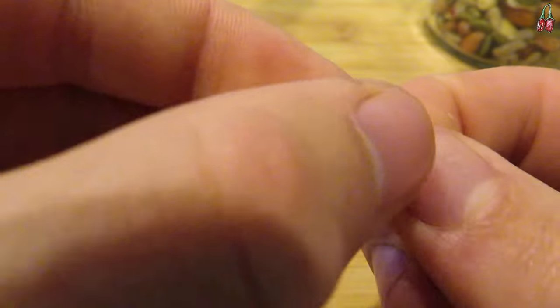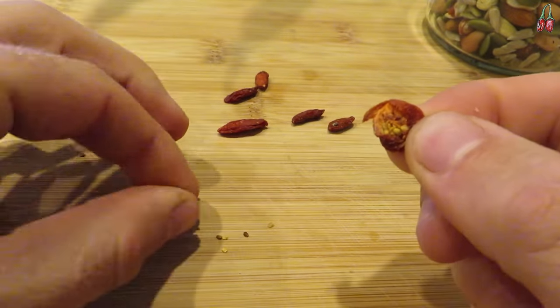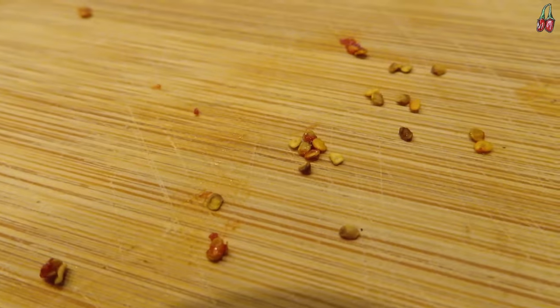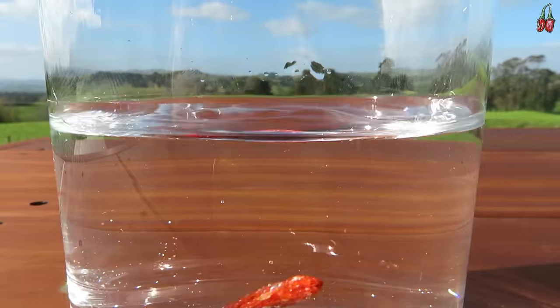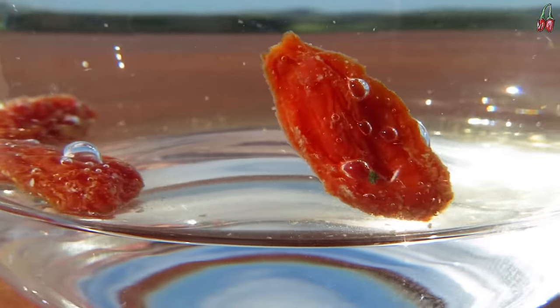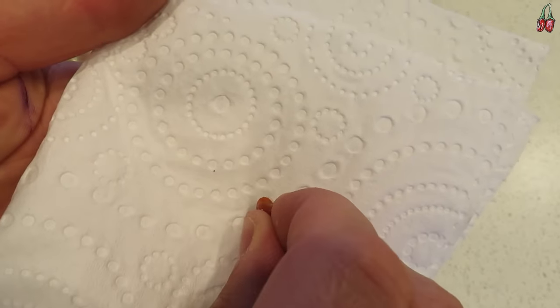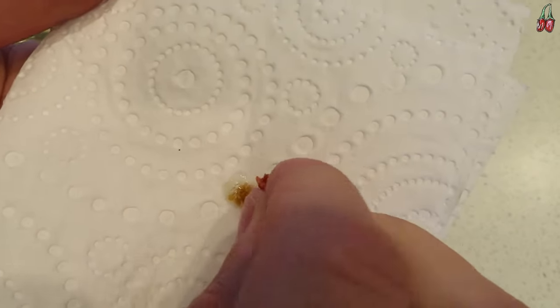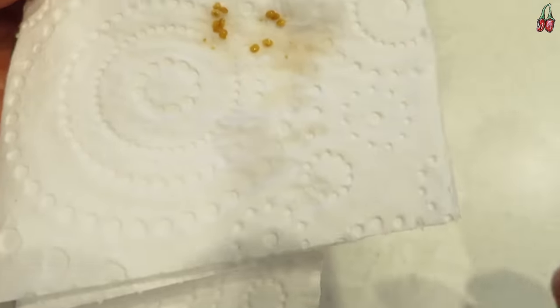There are a couple of ways to get the seeds out. The first way is just to pull the berry open and scrape the seeds out, although this takes a while because the seeds are kind of stuck in the sticky pulp. You can then clean the seeds by rubbing them against a sieve under some water. The second way is much easier — just soak a few berries in a glass of water for a few hours, or overnight. The fruit will swell up and then you can just squeeze the seeds out really easily, and you can squeeze them straight onto the surface of your soil.